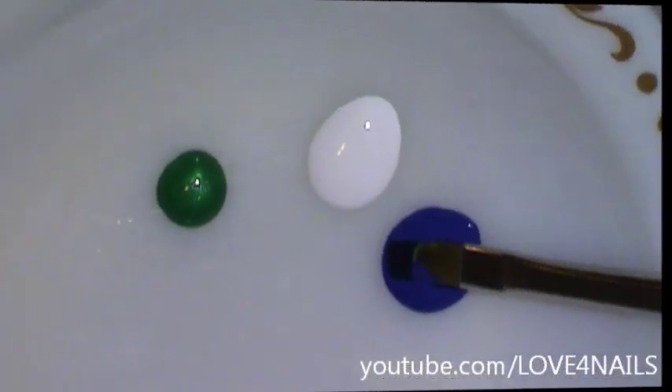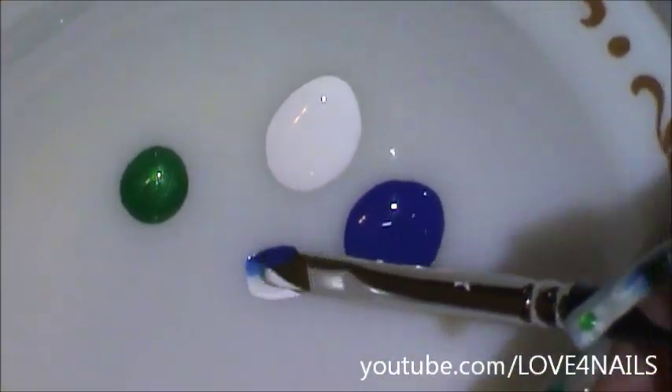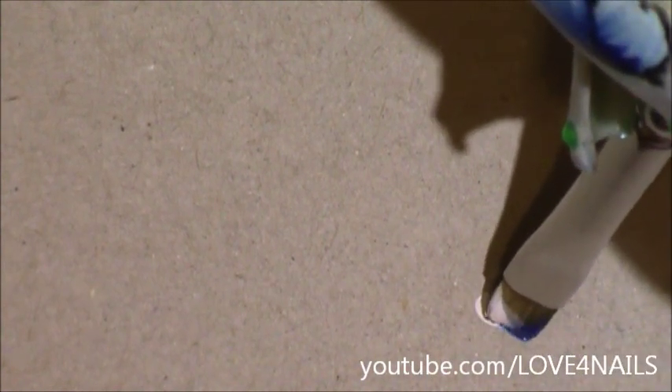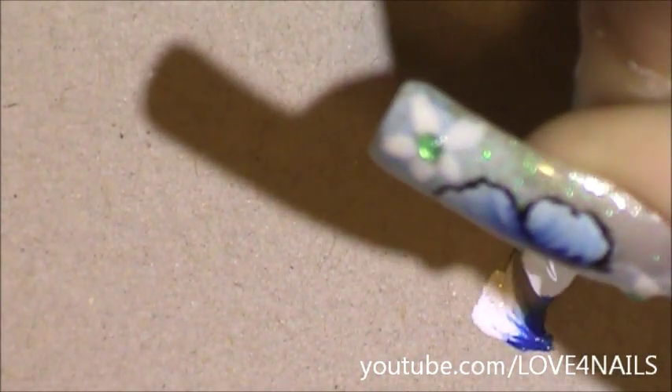I'm going to show you very quickly how I worked on the flowers on the rest of my nail design. I'm doing the same thing — just blending in my colors, making sure my brush is fully loaded. I'm going to start by creating the flower, just swerving my brush up and down, and at the end this is actually going to look like a letter V.